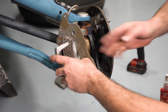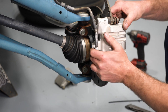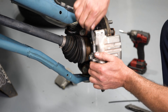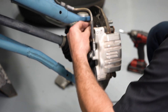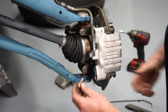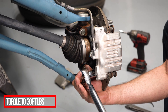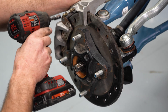Now our caliper goes on — making sure that you haven't twisted the hose. Apply high-strength thread locker. The caliper rock guard goes on.